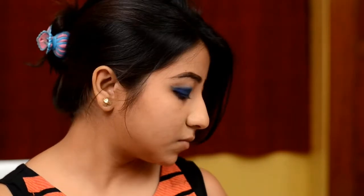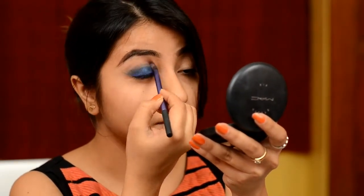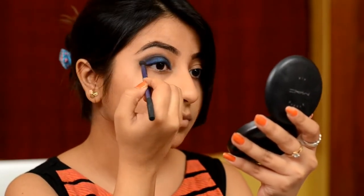Now I am going in with a matte eyeshadow from Colourpop just to smudge out the edges. I am going in with my 12P palette again taking the black from the palette and smudging out the edges. The whole trick here is to smudge and blend. When I feel like I am done with smudging, I go back to the palette, take the white shade and highlight my brow bone.